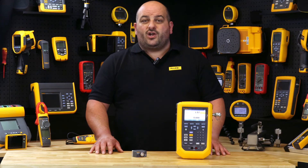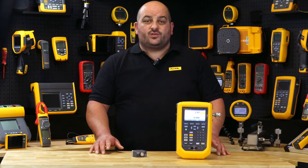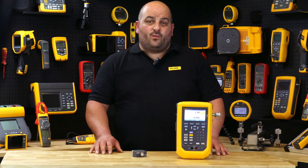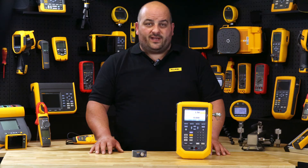The Fluke 729 Pro gives you the choice to calibrate out in the field, in the maintenance workshop or from the back of the work vehicle with its built-in 24 volt DC loop power enablement feature.